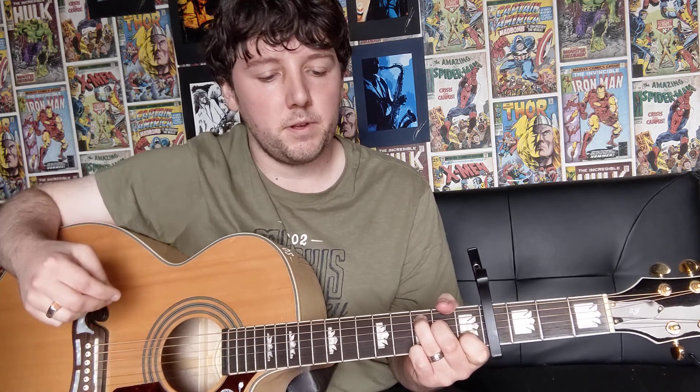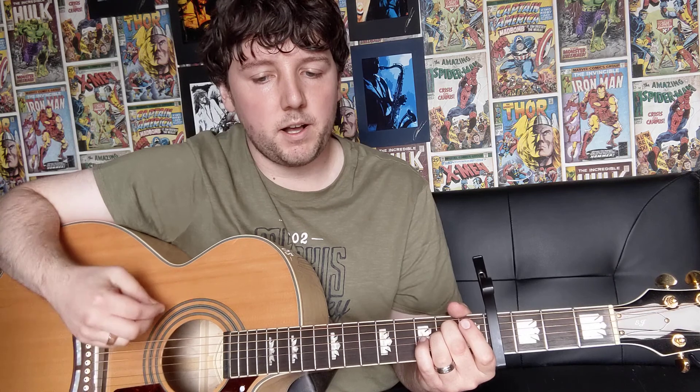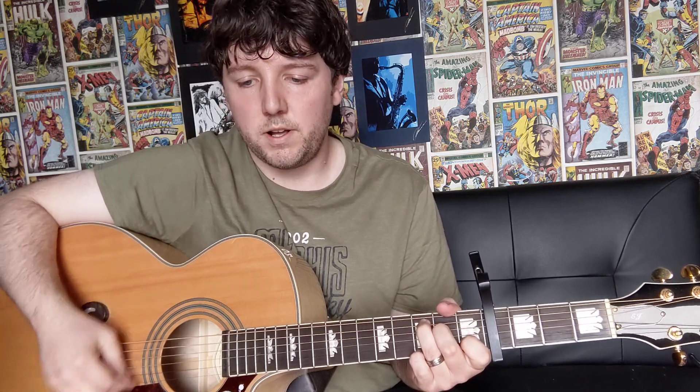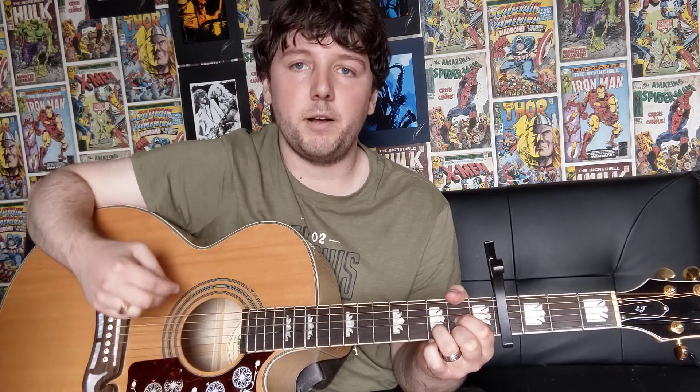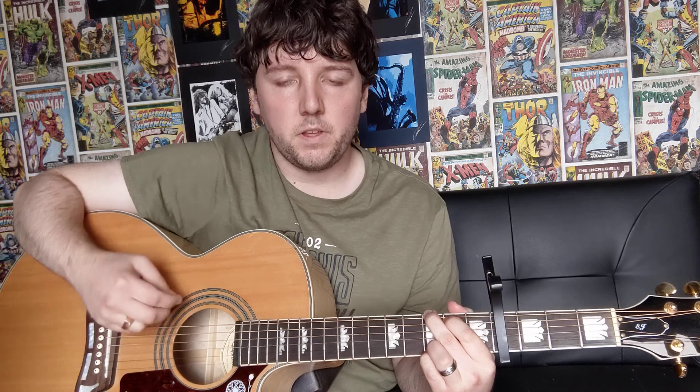Then on to your G major, playing that just the same way as you've done at the intro. Do that twice, and then you're on to your E minor chord — down, down, up, up, down, up. C version two — down, down, up, up, down, up. Then your G major, same again. And back on to your D major chord, playing that the same way as you've done at the beginning — down, down, up with the hammer on and pull off, up, down, up. C version two. And then on to your G major, do that twice.